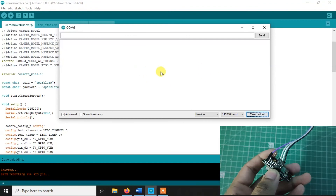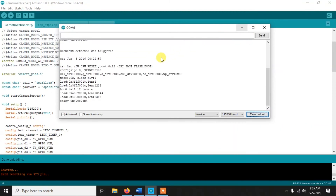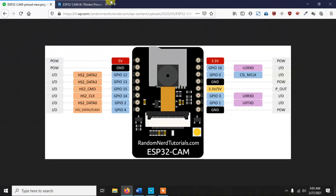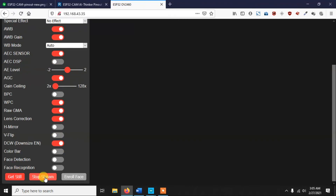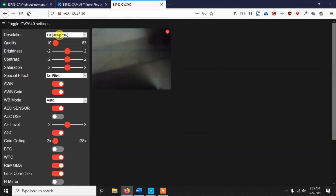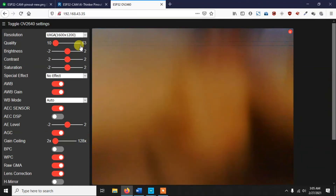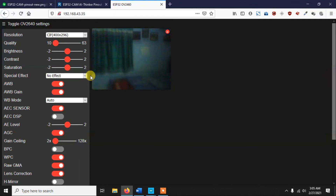Press the Reset button on the ESP32-CAM and you'll see some text appear. Within a few seconds you'll get the IP address. Copy that IP address, paste it in your browser, and you'll get a camera interface. Click 'Start Stream' and you can watch the live video feed. You can change the resolution - the highest resolution may appear shaky, but selecting CIF gives a much smoother stream.